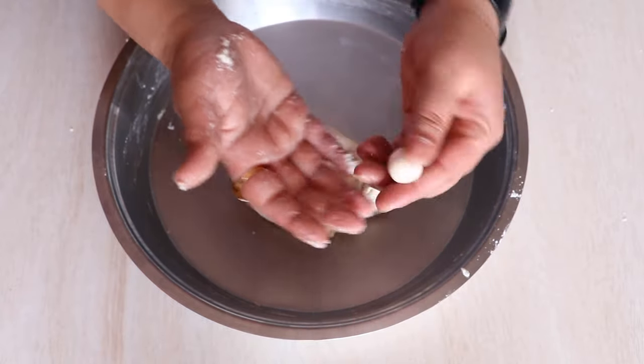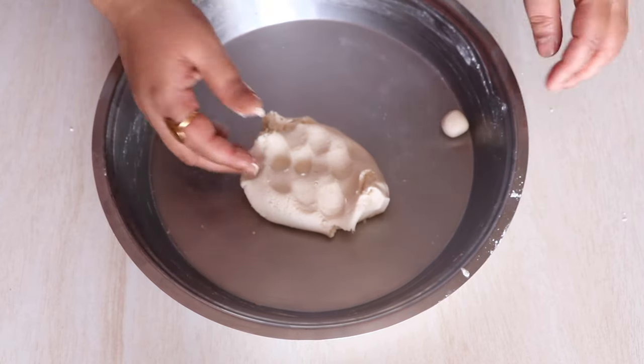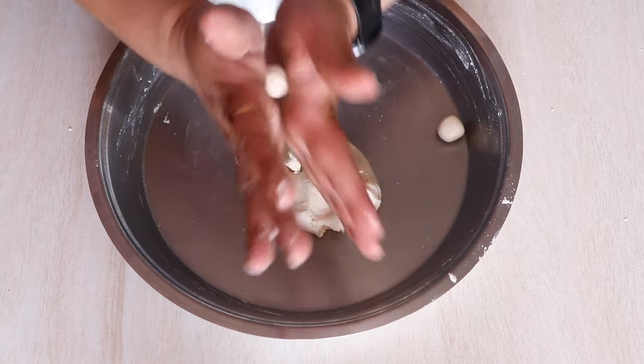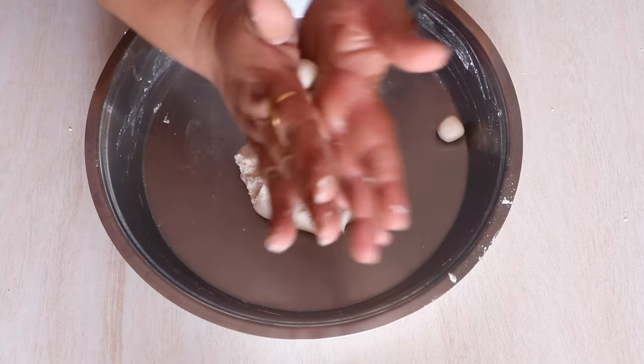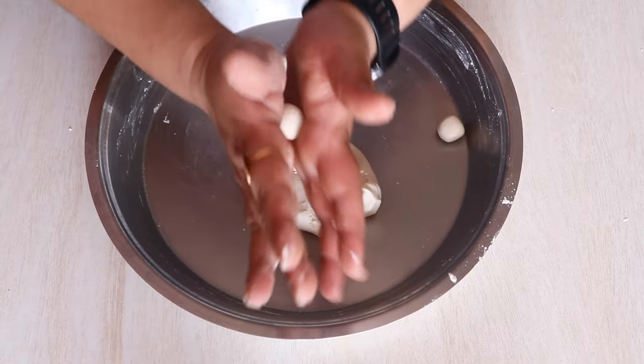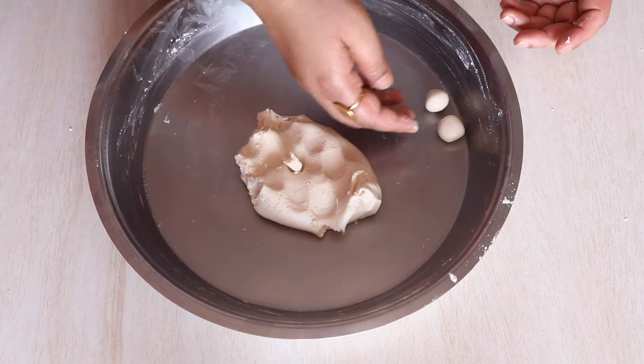Similarly, we are going to make small balls out of all the dough. If you're wondering where you can buy boric powder or boric acid, it is very easily available in any pharmacy shop, or you can order it from Amazon — I'll give a link in the description box.